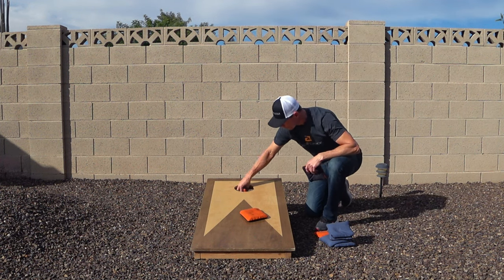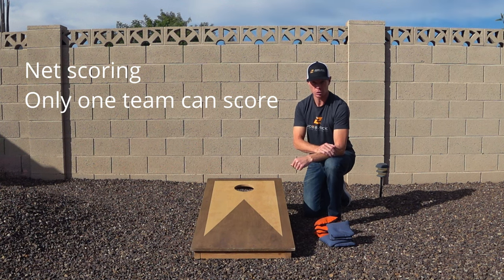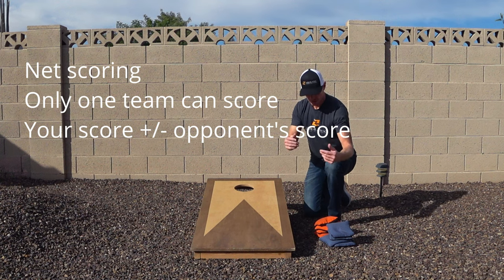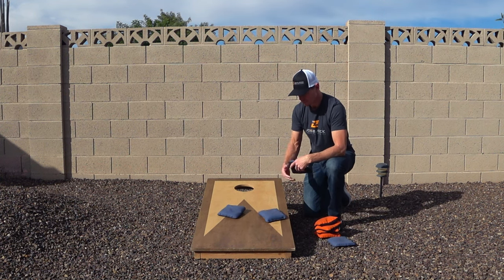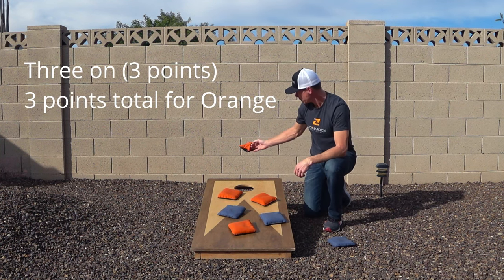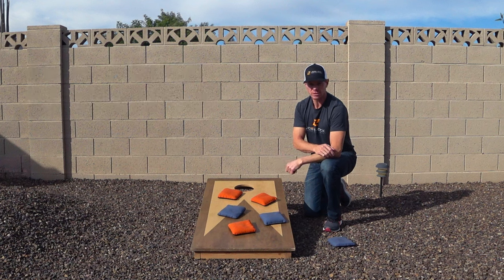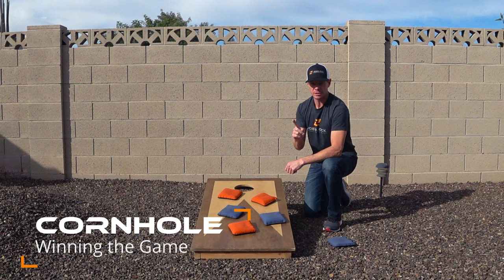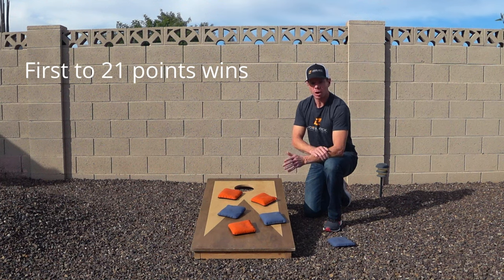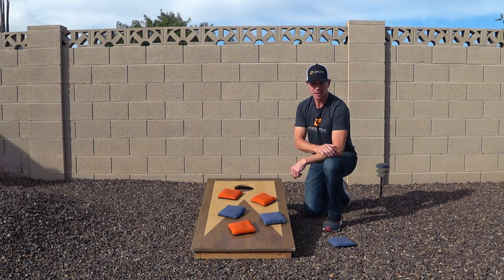Cornhole uses cancellation or net scoring, meaning only one team scores in any given round. You take the points you've accumulated for the round and subtract what the other team scored. For example, if the blue team throws two on the board and one in the hole, that's five points, and the orange team throws three on the board for three points — blue nets two points. The game is played to 21; the first team that ends a round at 21 points or more wins, with no must-land-on-21 rule and no win-by-two rule.